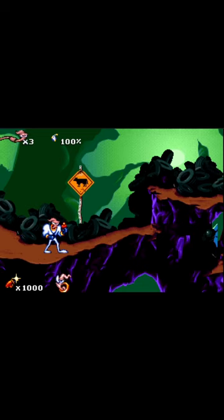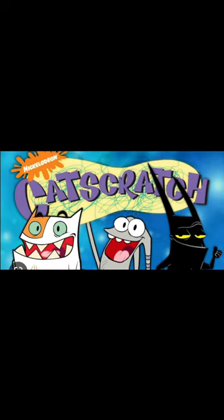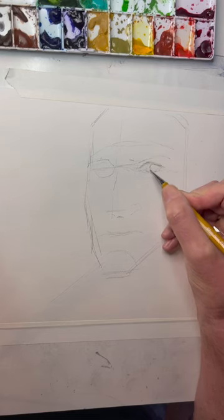Hi, I'm Doug TenNapel, the creator of Earthworm Jim, The Neverhood, and Nickelodeon's Cat Scratch, and we're going to ink a John Wick 4. I want you to study the beginning of this drawing because this is where the whole thing goes wrong.